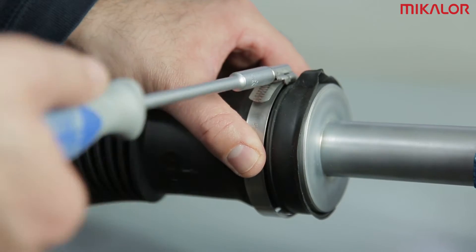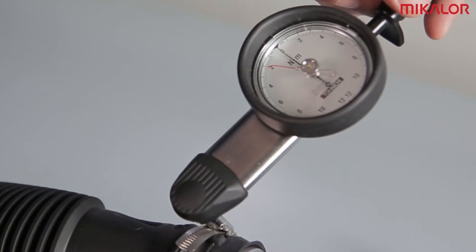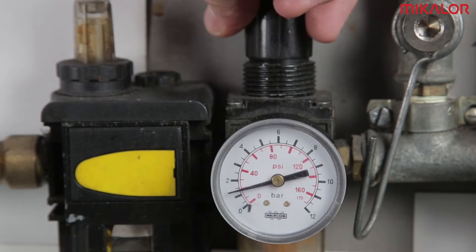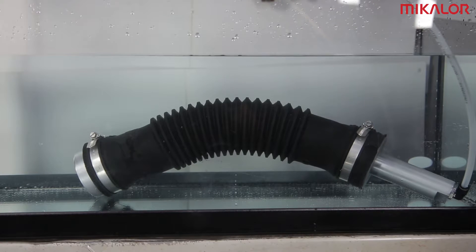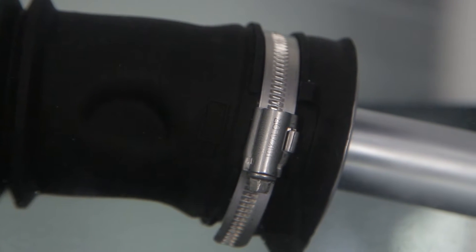This test demonstrates that Michelor clamps guarantee totally leak tight seals. We can see how as the pressure increases, the bellows starts to inflate and deform. The application is totally safe.